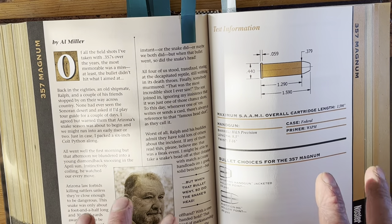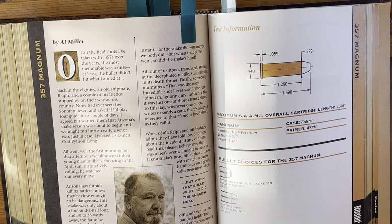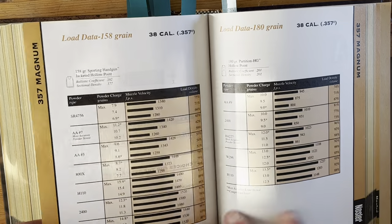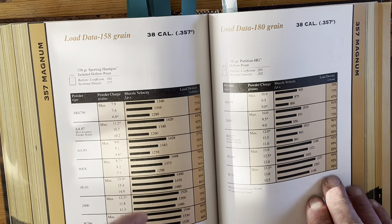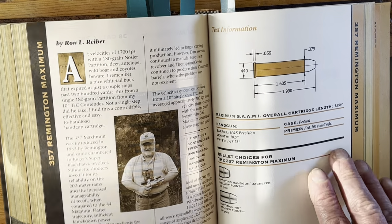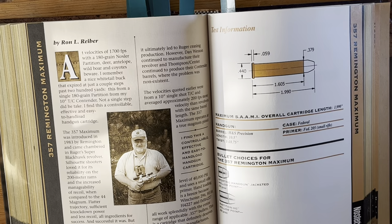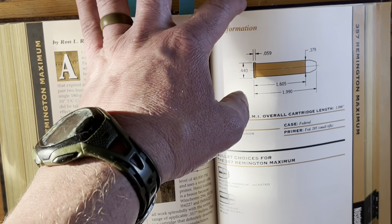Generally speaking, you'll find pistol reloading data towards the back of the book. Usually they show you rifle data first and pistol data second, but the setup is just the same as the rifle data, so the format is consistent.